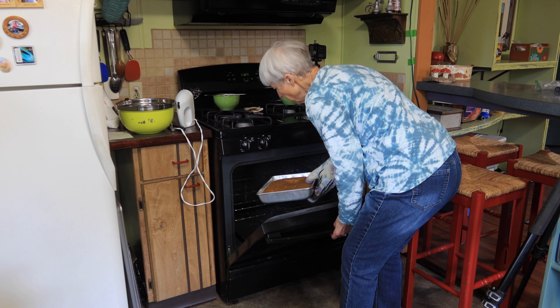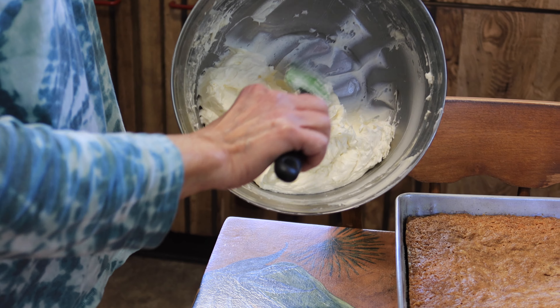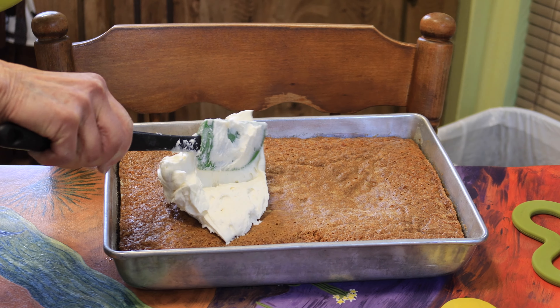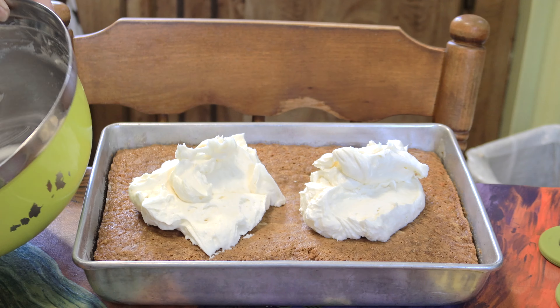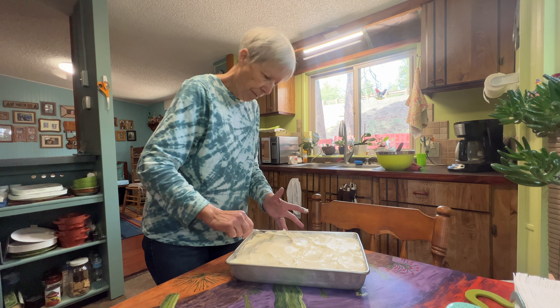We are ready to frost our cake now. Let me check the cake with my finger first — it feels like it's getting there. Let me grab a toothpick and do it that way. It's done! Getting our frosting on our cake — the cake is cool and the frosting is done. I'm going to put half of this frosting on this side, because we want it to be equal across the cake so everybody gets their share of frosting — it's the best part.